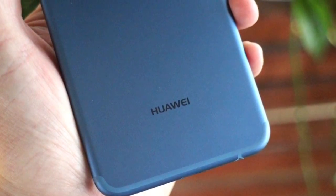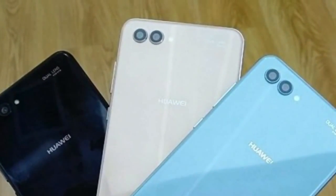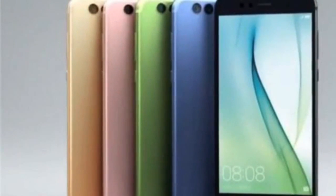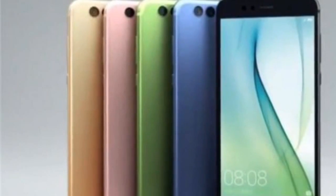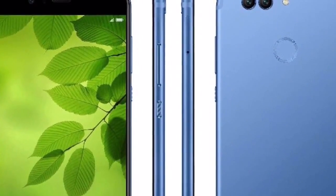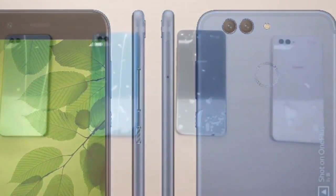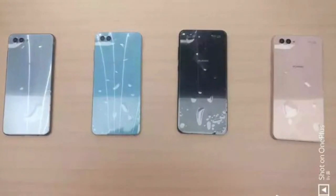Further, there is a dual 20MP camera setup at the front, making the device a quad-camera model. The smartphone is also expected to pack EMUI 8.0 based on Android Oreo. There is facial recognition and you also get NFC for contactless payment as well as a built-in hi-fi chip.